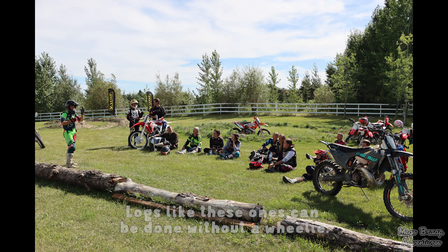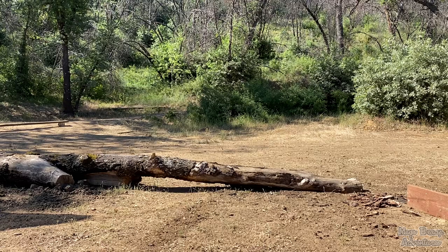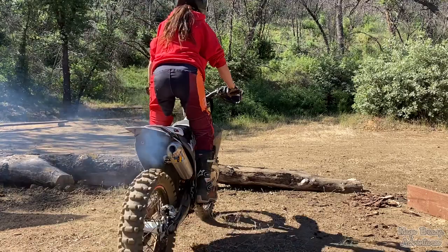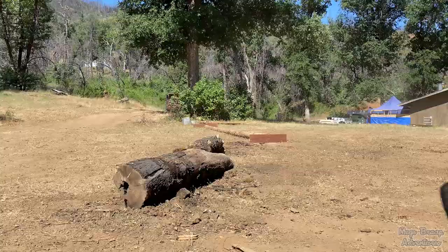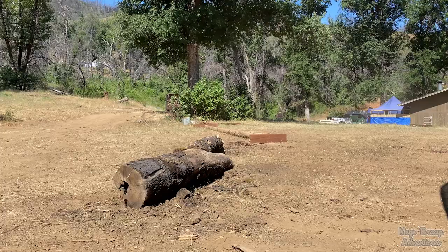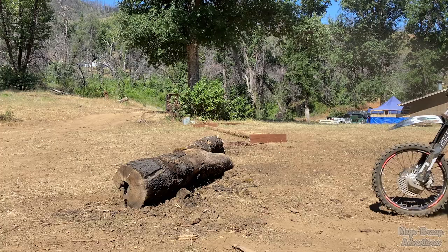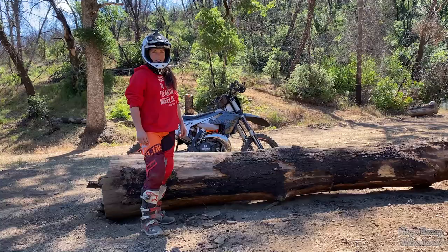I'm quickly gonna show you how to get away without a wheelie on logs up to a fairly decent size, and then we'll get into the bigger stuff. Compressing the suspension prior to hitting the log will make for a much smoother transition. The idea is to compress the suspension right before hitting the log so that you punch into the log on the rebound. If you time this properly it's going to be a lot less abrupt when you hit the log and it's going to be a smooth crossing. You can get away with this on logs up to about this size, but remember the bigger the log the more important it is that you get a big compression.